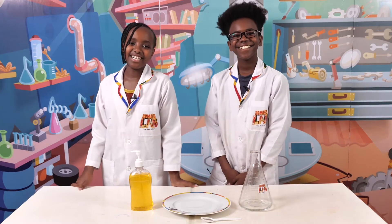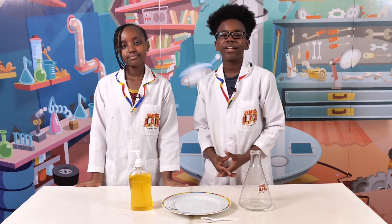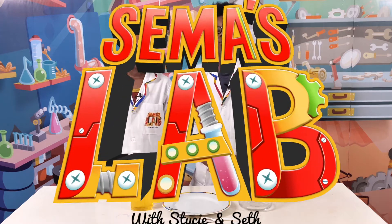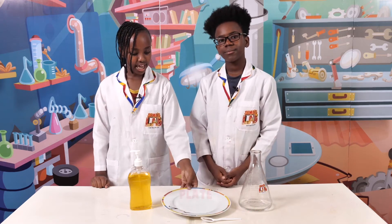Children and adults of the world, humanity in general, we have a very important message for you. It is important to wash your hands often, and we're going to show you why in today's experiment. Let's get started. The things you'll need for this experiment are water, soap, black pepper, and a plate.